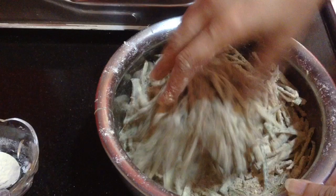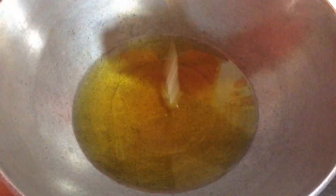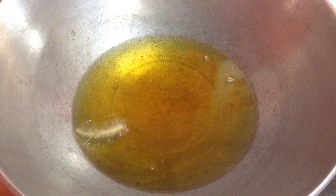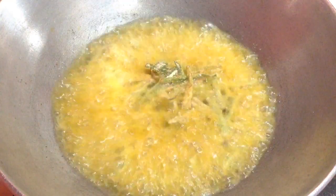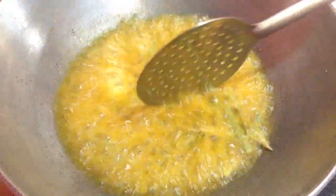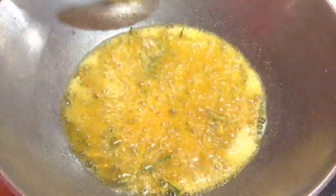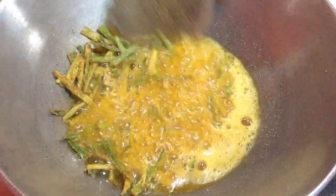Now I am going to fry these. I have already kept the oil to get heated up. After the oil gets heated, I will add a strip of okra to test it — you can see it has turned golden brown quickly. I am going to fry the okra mixture with the flame on low to medium heat. Initially keep it on high heat, and once the ladies finger turns a bit golden, lower the heat and fry until golden brown.